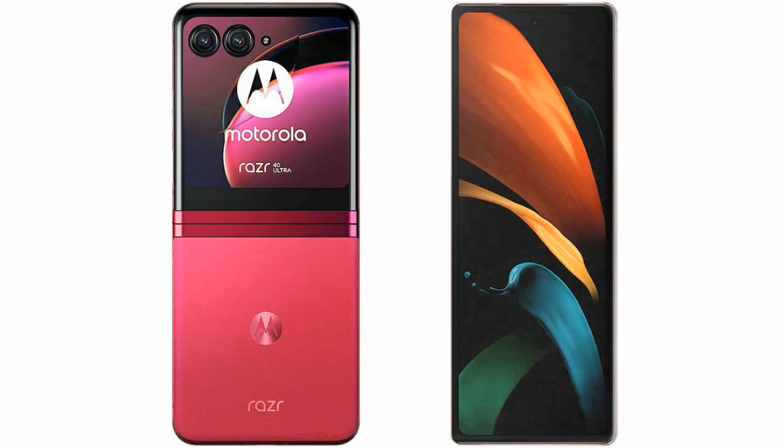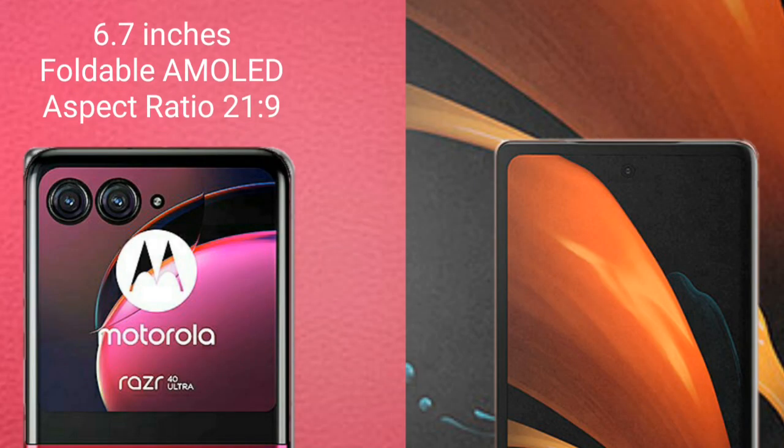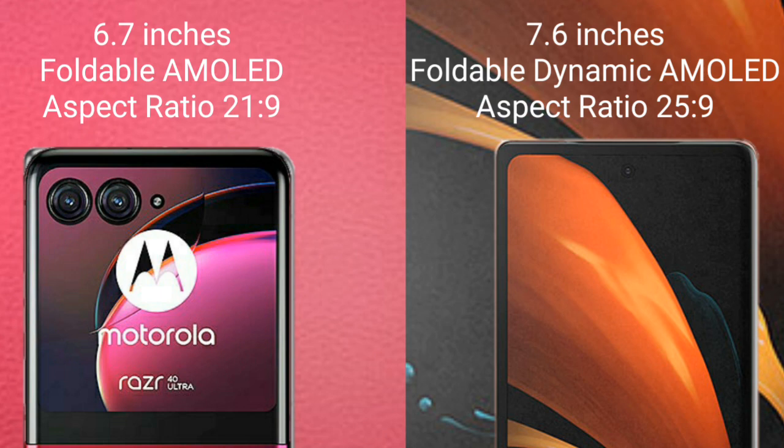I will compare the new Motorola RAZR 40 Ultimate with Samsung Galaxy Z Fold 2. Motorola RAZR 40 Ultimate comes with a 6.7-inch foldable AMOLED display and aspect ratio 21:9. Samsung Galaxy Z Fold 2 comes with a 7.6-inch foldable dynamic AMOLED display and aspect ratio 25:9.